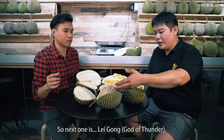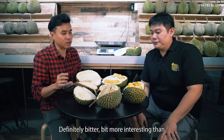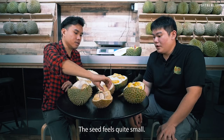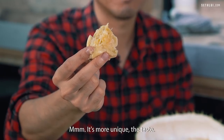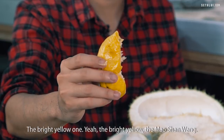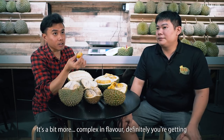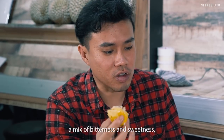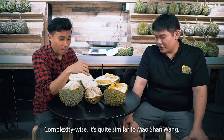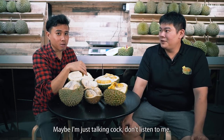The next one is Ching Fong — it's the premium grade. The seed is quite small and the flesh is very thick. The taste is more unique. Then the last one is Mao Xiang Wang — the bright yellow one. It's bittersweet, creamy, with enough sweetness and enough bitterness. It's a bit more complex in flavour — you definitely get a mix of bitterness and sweetness. Personally, I prefer the Ching Fong — it has a deeper flavour profile, almost something like wine. Complexity-wise, it's quite similar to Mao Xiang Wang.